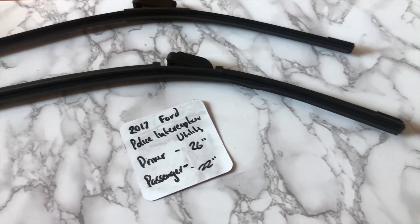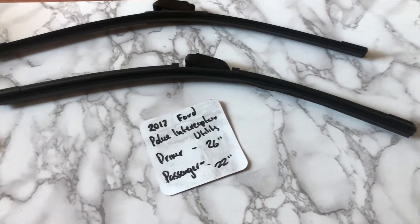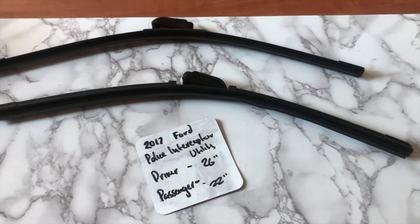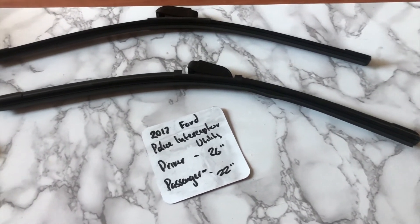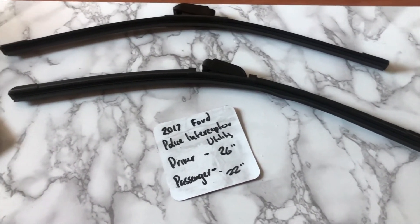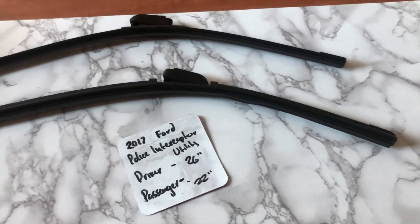I highly recommend changing your wiper blades every six months or so. This way you can make sure that you and your family stay safe from any inclement weather or hazardous road conditions that you may experience while driving. This is especially true if you have noticed that your wiper blades are worn, damaged, or not working properly in any way.